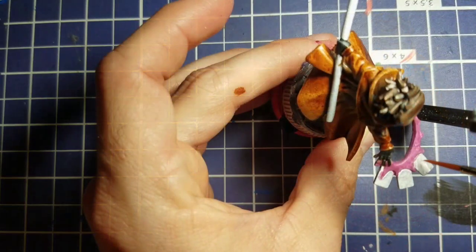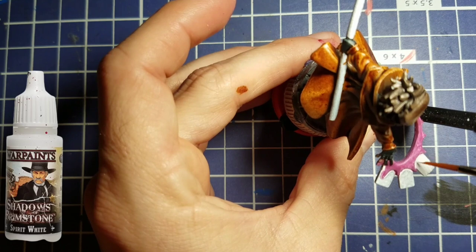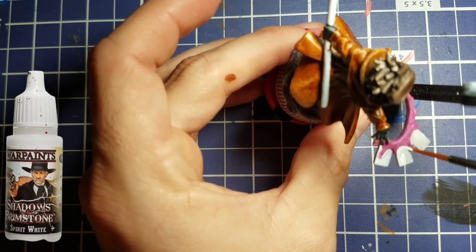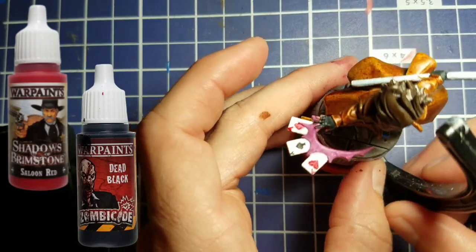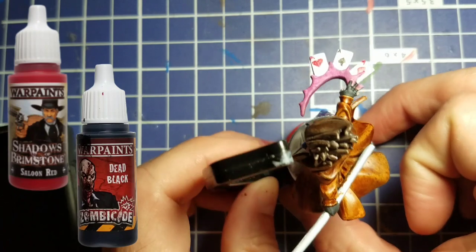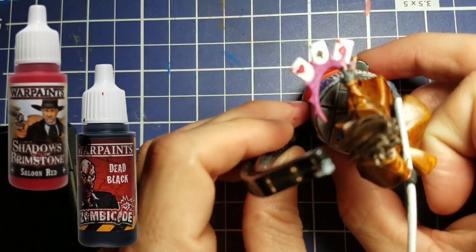We're going to start with his cards and clean them up. We take Spirit White and paint the cards to bring them back to a nice vibrant white color. Then we're going to do some freehand with Dead Black and Saloon Red, giving him a heart, a spade, and a diamond. We try to freehand a little 'A' on there as well, so he's throwing the three aces.